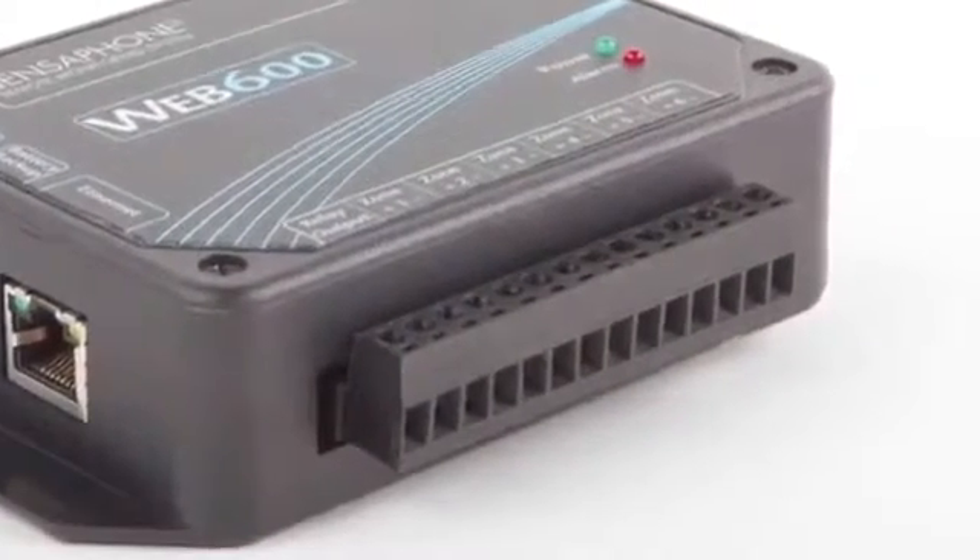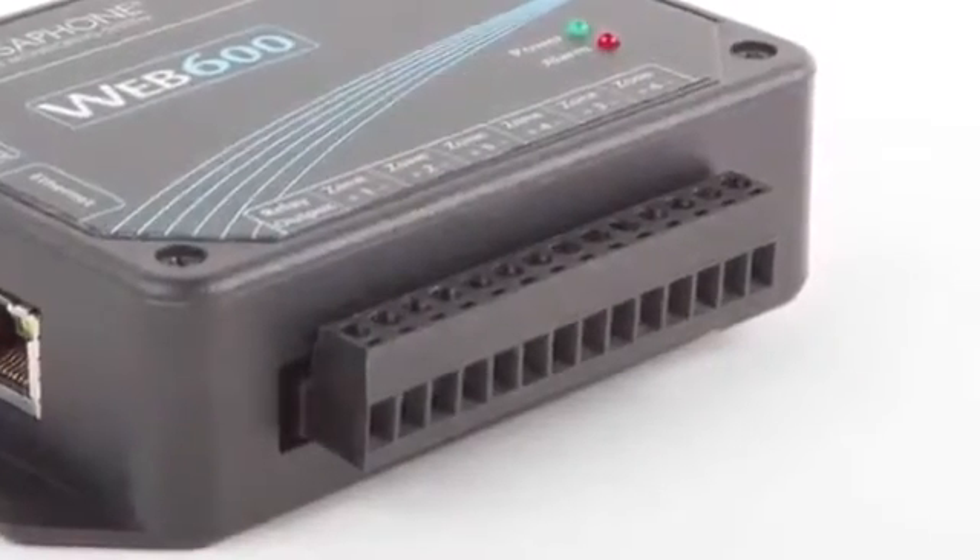In addition to the six inputs, the relay output offers users control over an external device.